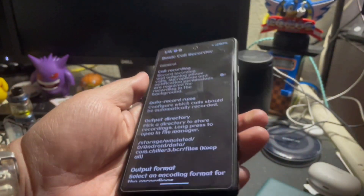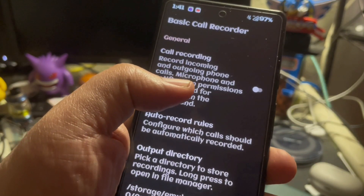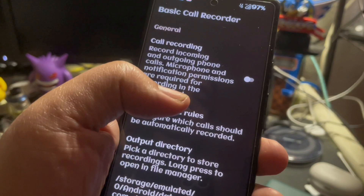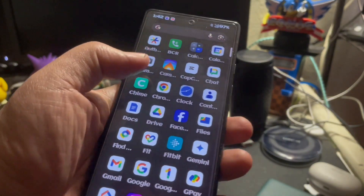As far as apps go, you have a basic call recorder and this is pretty cool. Call recording incoming and outgoing phone calls — microphone and notification permissions are required for recording in the background. You can toggle that on. So when you get phone calls, you can record those conversations for notes or keep a backup of those things.